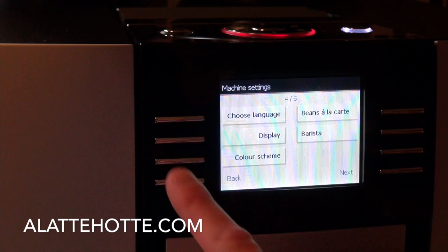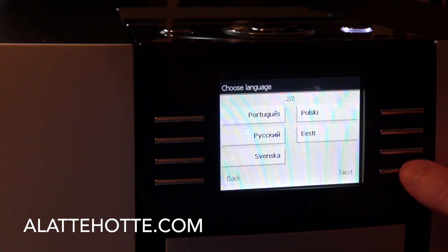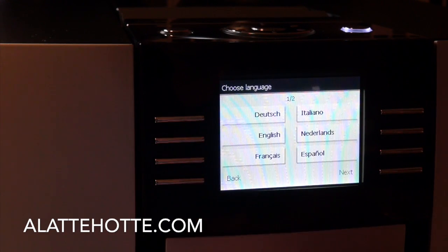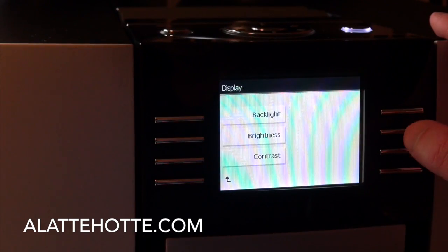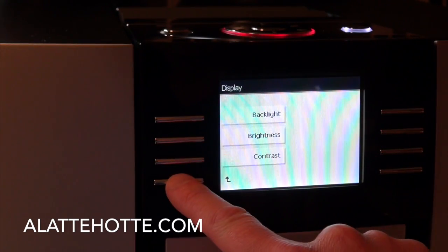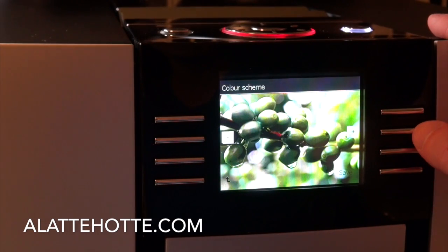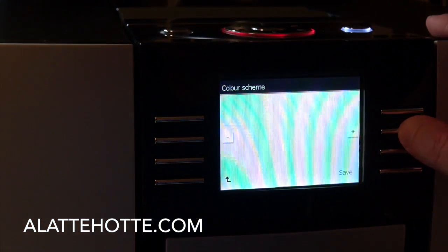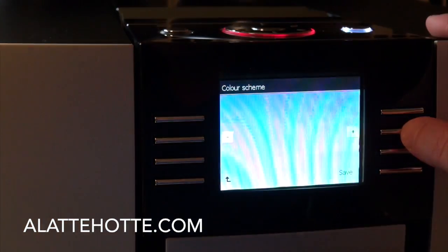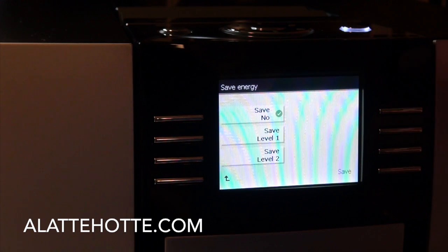Further into the menu, we can change the language — there are several options available. Backlight, brightness, and contrast can be adjusted. We can change the color scheme; I have it set on the fresh green beans because it's the most colorful one I found. In terms of energy saving on the Giga, I have our settings set to not go into energy saving mode, which means it's constantly ready to produce drinks.